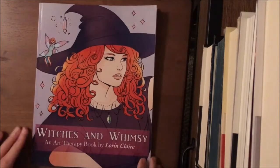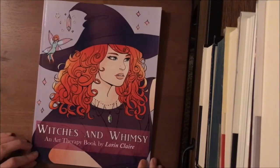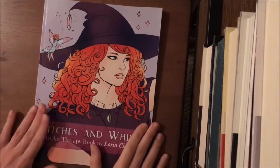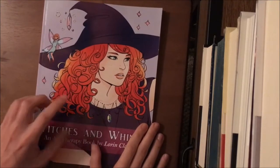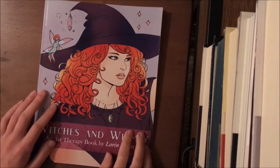Hey everyone, and welcome to my flip-through of 'Witches and Whimsy,' an art therapy book by Lorraine Claire. This is her second book — I believe she only has two — and this one is not as dark as her other book, 'Night Terrors.' This one has a lot more friendly, happier images.